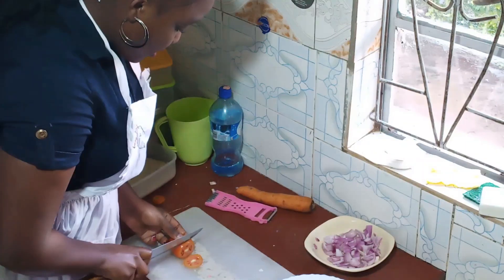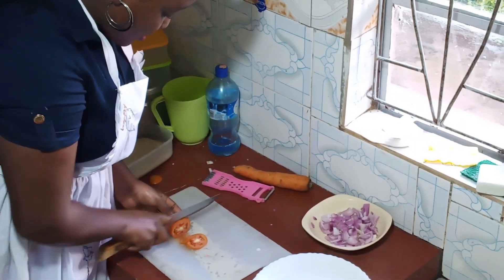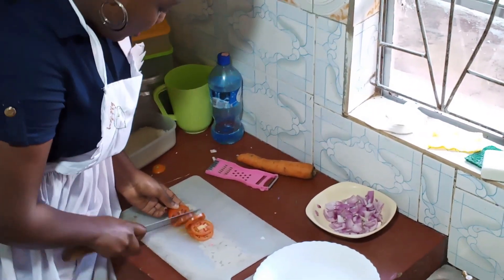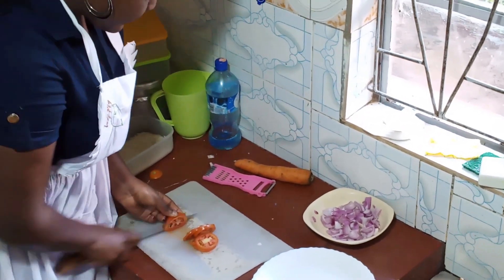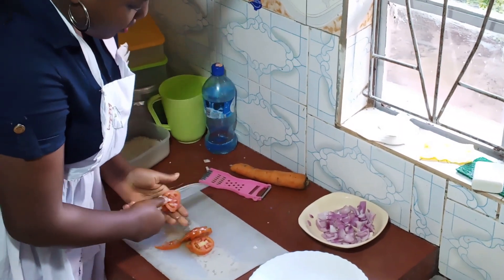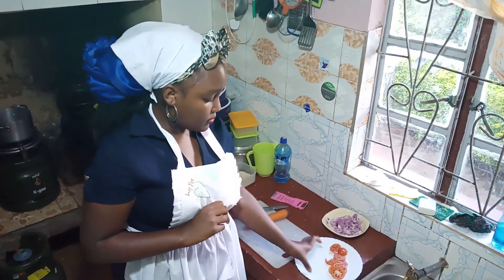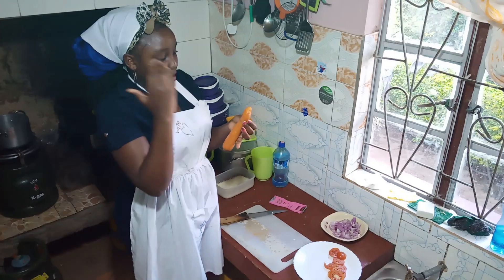I have to make it into round shapes. You can use 2 or 3 carrots depending on the number of people having the meal, but because I'm just showing you, I'm going to use one. I've already placed the onion rings in the plate. Now for the carrot, I usually slice it.